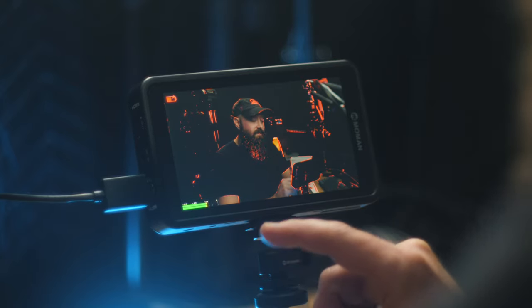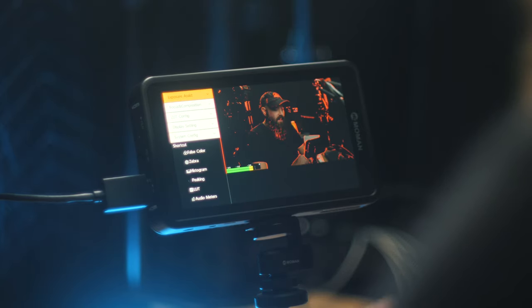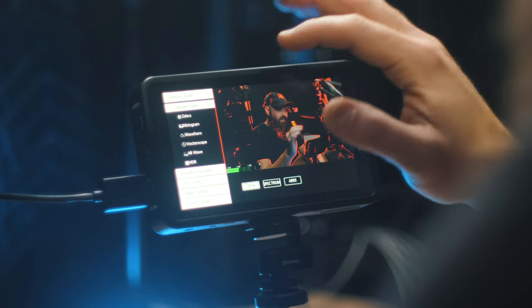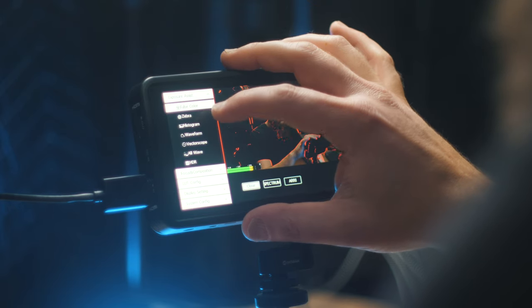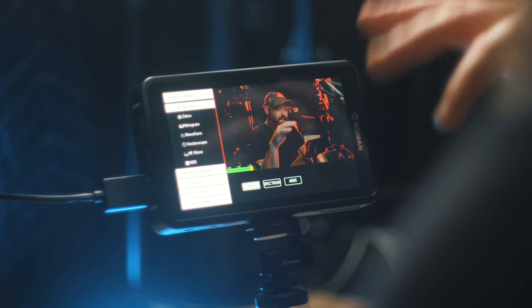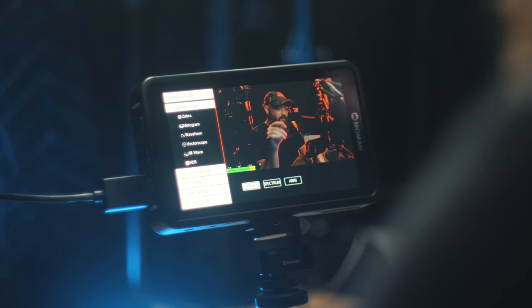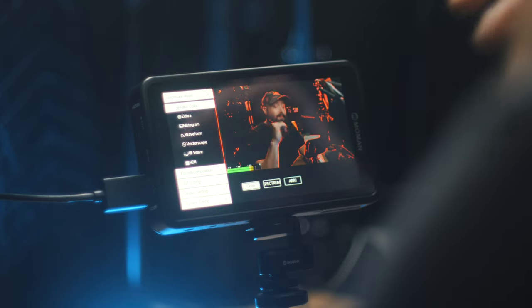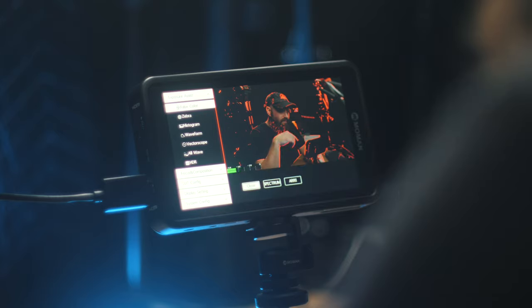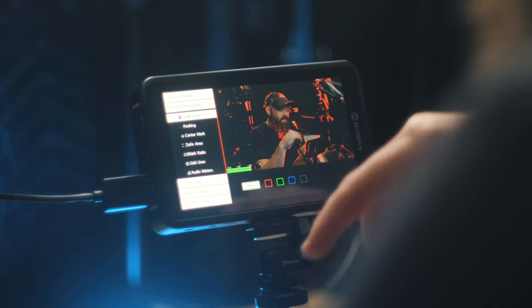Since it's a touchscreen, you can double tap the screen to get to the menu. Here you have your exposure assist tools: false color, zebra, histogram, waveform monitor, and vectorscope. These are huge for making sure your exposure is set right, especially the waveform. The GH5 has the waveform built in, but being able to see it on a bigger screen really helps.